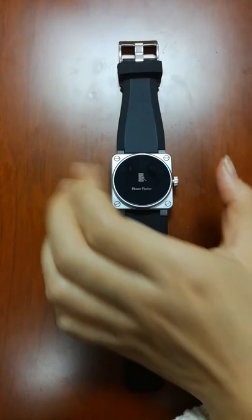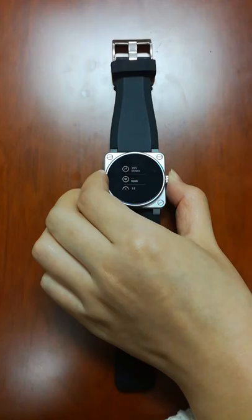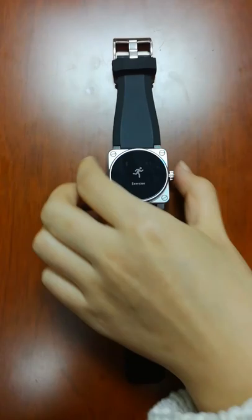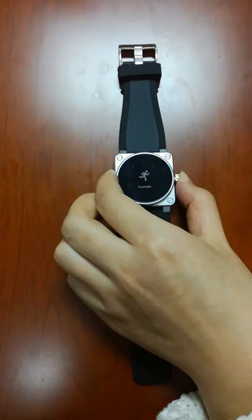The interfaces include: exercise, stopwatch, clock, style, music control, phone, finder, and settings. Let's try to explain the interface one by one. Long press to enter. These interfaces are under today. Long press here — exercise: running setup, jumping jack.